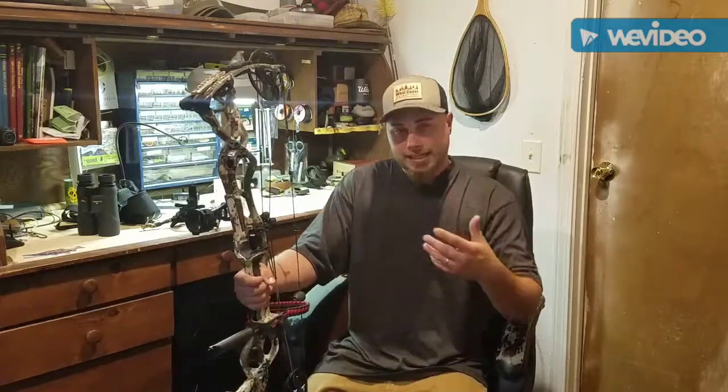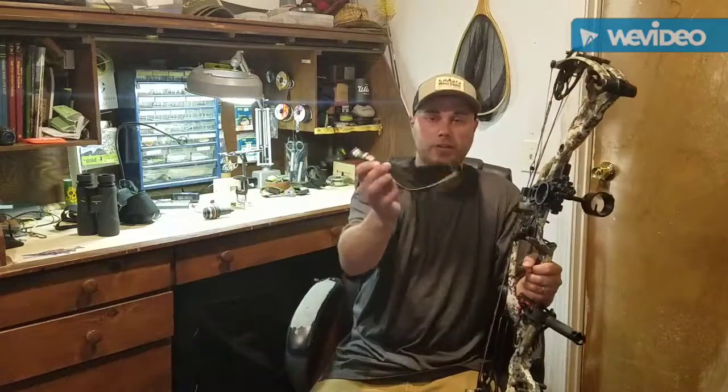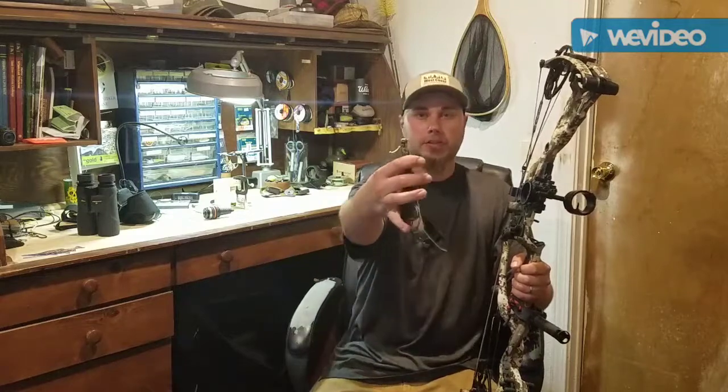The arrows are shooting wonderful — they're grouping tight. I'm having clean, clean groups, and when I go for a shot on one of my targets it's always in the kill zone if I don't mess up.